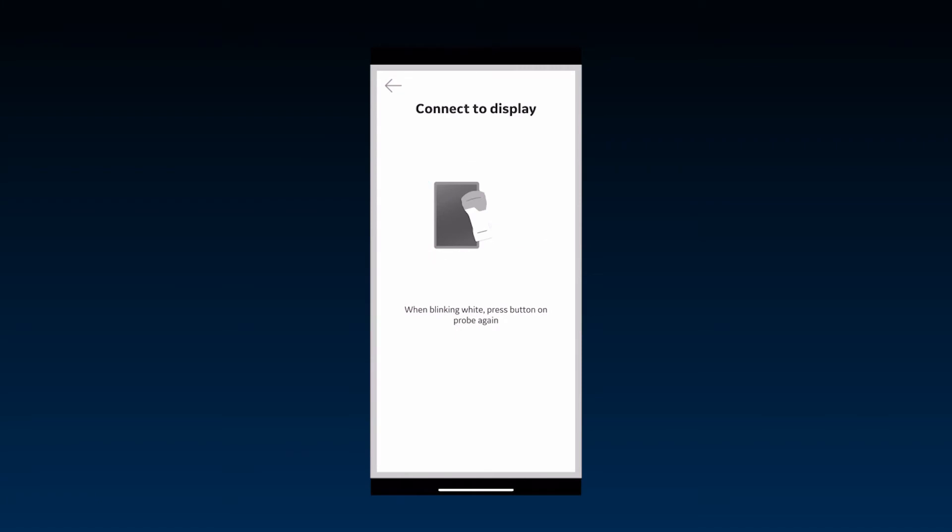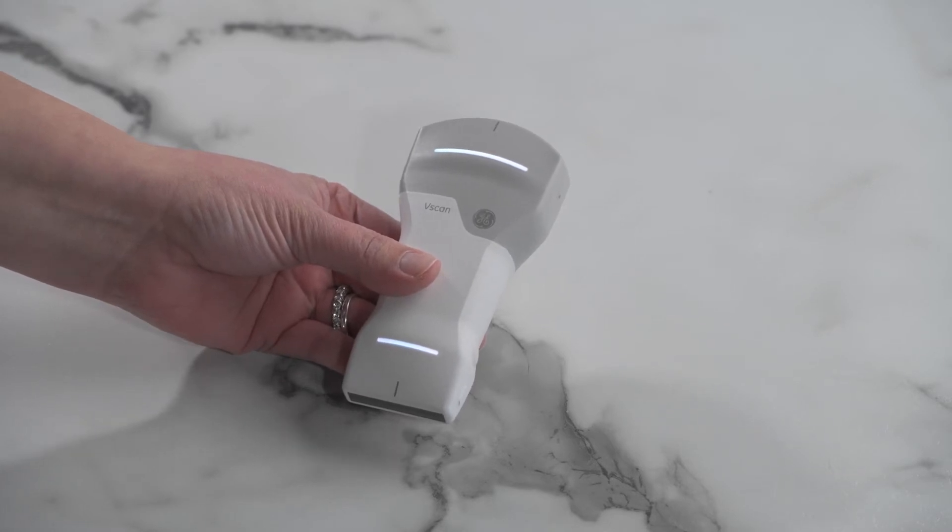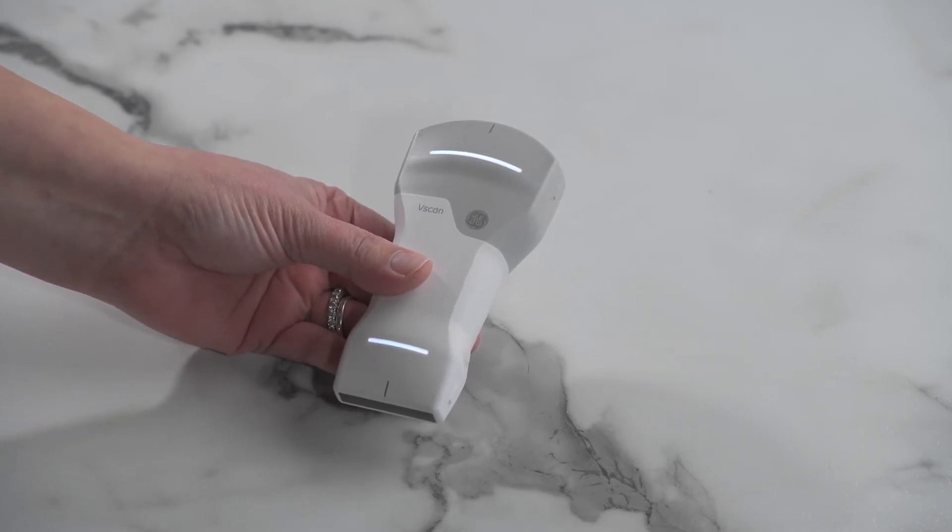If pairing for the first time, press the power button to confirm a connection. Once the app is detected in the vicinity, the LED lights will turn to a steady white on both sides.